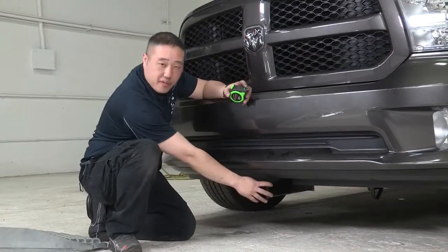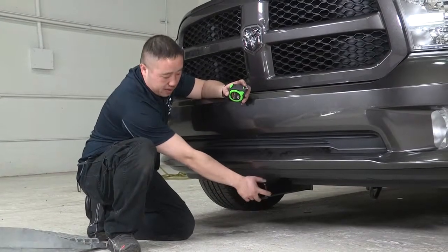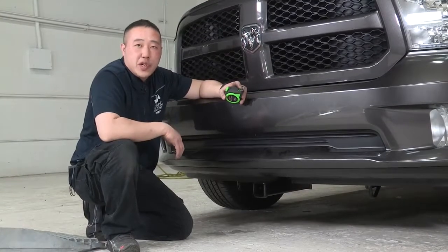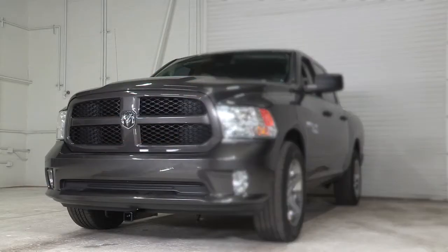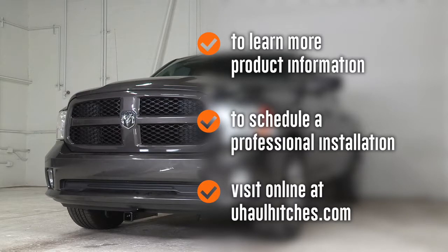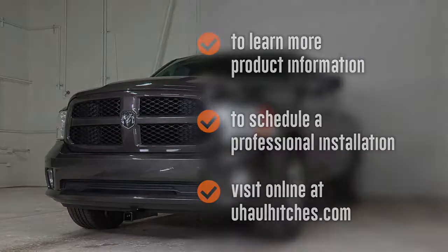Thanks for coming in and watching me install this front bumper hitch on this Ram 1500. Stop in again — we'll install more for you in the future. To learn more about the product seen in this video or to schedule an installation by a U-Haul Hitch Professional, visit us online today at uhaulhitches.com.